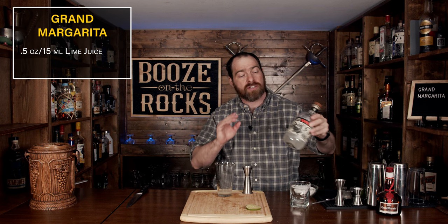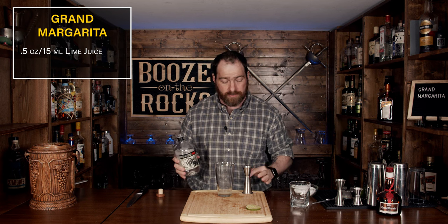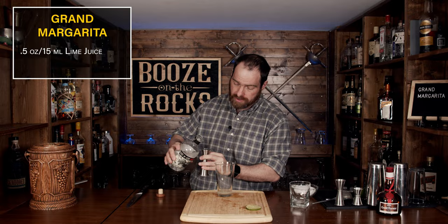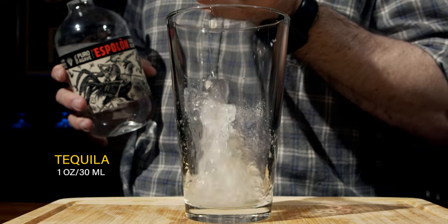We are going to start next with our tequila. I'm using Espolón tequila — this is a silver tequila, or Blanco, depending on what you want to call it. We're going to use one ounce, or 30 milliliters. You cannot beat a good tequila.